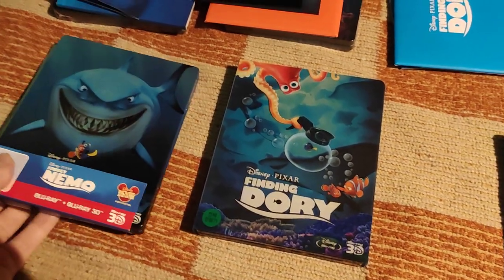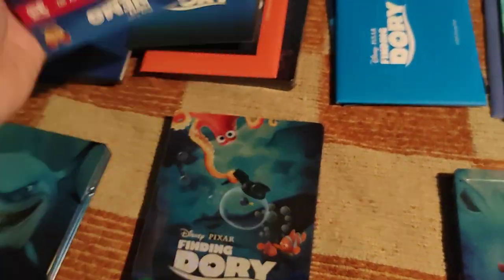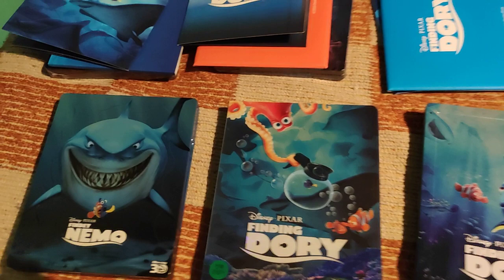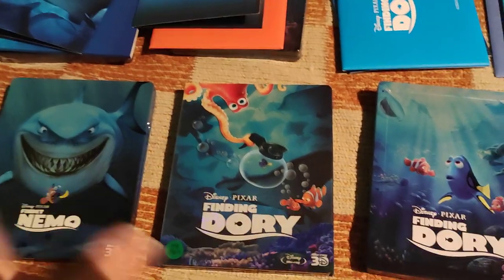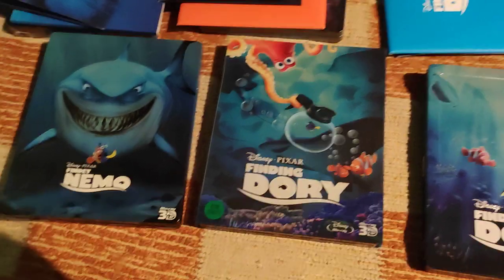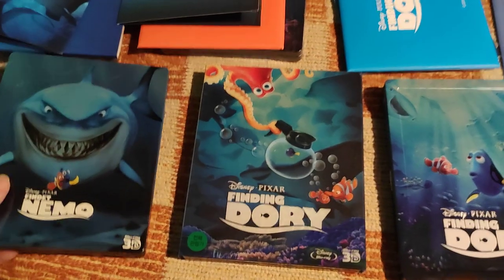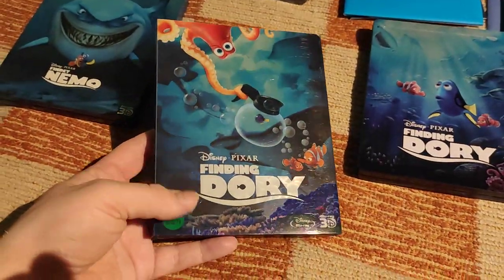Now I also wanted to show my Finding Nemo steelbook, also from Germany. Here's the J-card. This is an extremely beautiful steelbook, but for some reason it uses German text. Let me know in the comments what you think about it — in one of my last videos I showed the Hunger Games: Ballad of Songbirds and Snakes French steelbook, which also had French text on it. Is it reasonable to place the translated local title? For me, I prefer international titles, but that's just me.